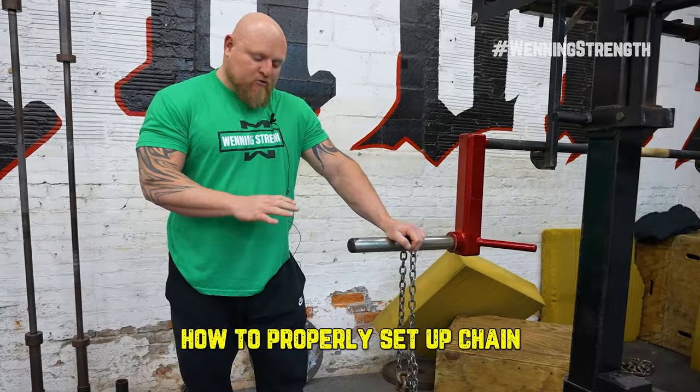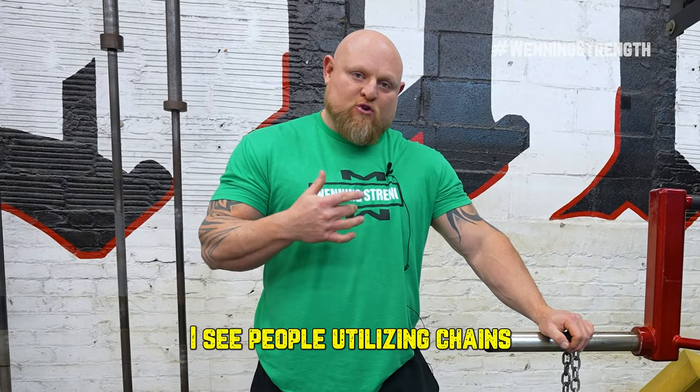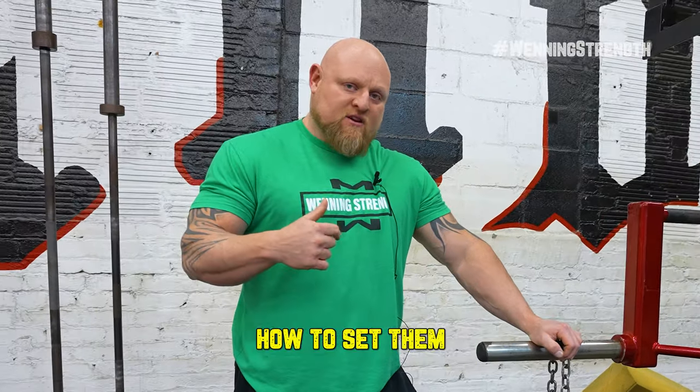Hey guys, this is Matt Winning at winningstrength.com. Today we're gonna talk about how to properly set up chains. It seems every time that I get on the internet, I see people utilizing chains, but they're using them incorrectly. So I would like to show you today how to set them up. Let's get to it.